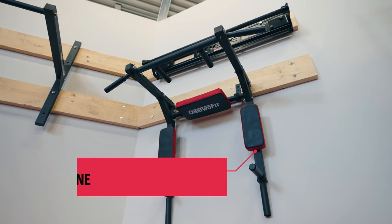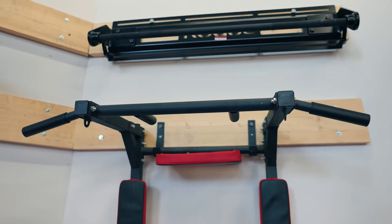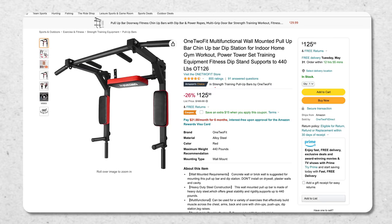This is the One to Fit pull-up bar, designed to be a multifunctional pull-up bar. When we did our breakdown on the best pull-up bars, this is one I recommended because it's got some unique features. It's rated very highly by users — close to a thousand reviews on Amazon, over four and a half stars, and priced very affordably at bottom dollar.